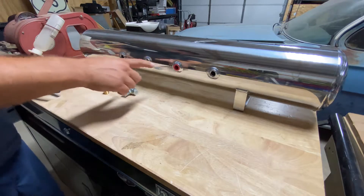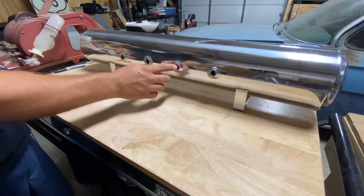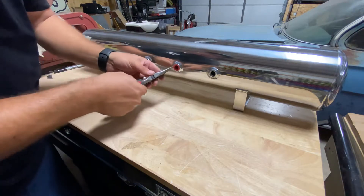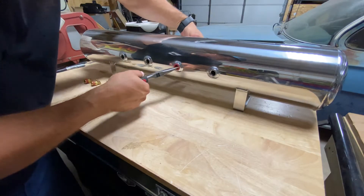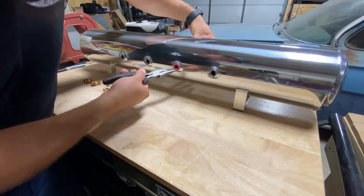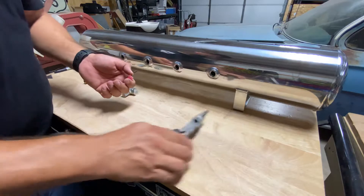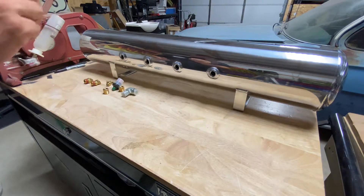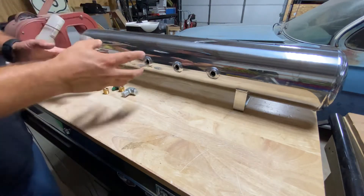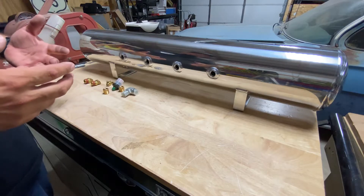The tank comes with little plastic plugs in all of the ports. I've already pulled all of them except one just to show how it's done. Take a pair of needle nose pliers, carefully — you don't want to mess up the polish — grab part of it, it's real soft plastic, and just thread it out a little until you can get your fingers on it, then it comes right out. They're not threaded, just stuck in there to keep debris out during shipping. Don't leave those in, because you won't have any air going in and out.